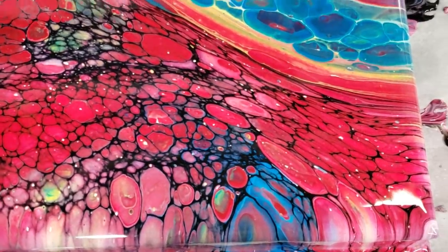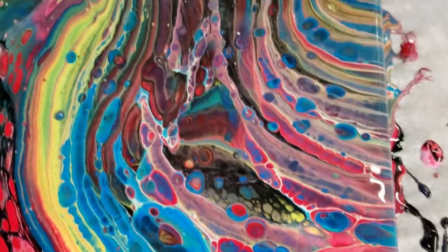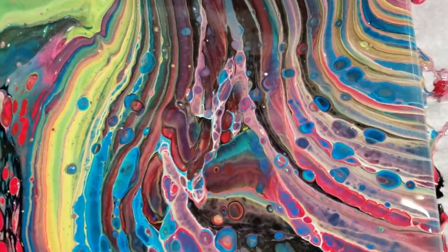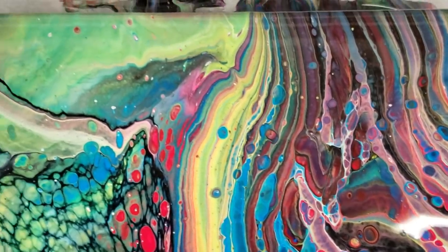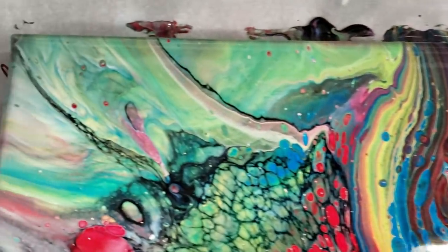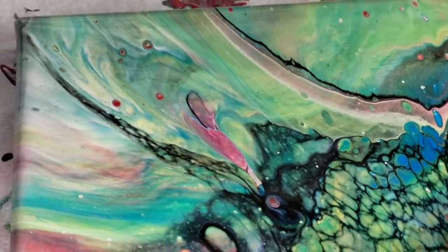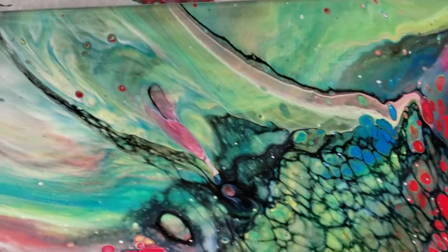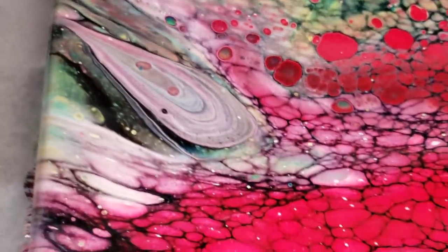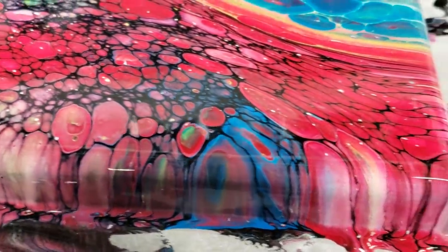Starting on the lower right-hand corner — I was a little worried with all that black, but look at all the cells that came up through it! I'm using the primary colors here, so we got basically all the colors of the rainbow. That's the upper right-hand corner with the tree ring going over here to the upper left-hand corner. I love when it makes kind of a watercolor-ish effect, and I love these green and blue cells in the black. And then down to the lower left-hand corner — even the sides look really cool.